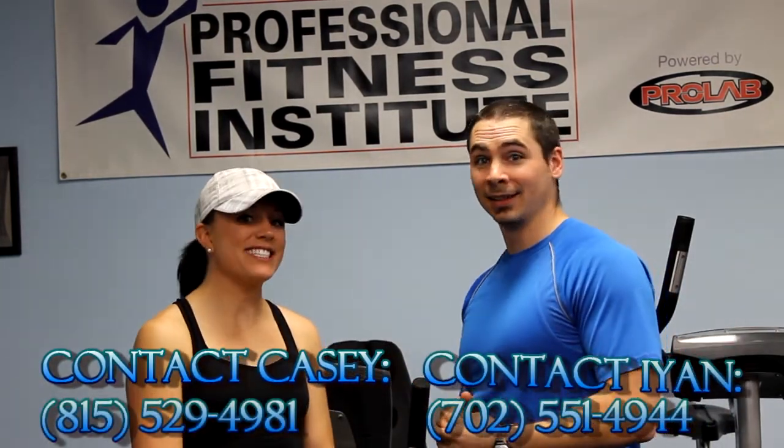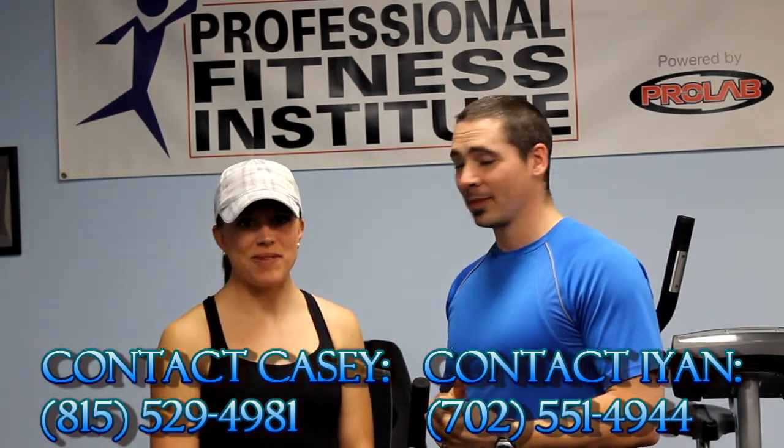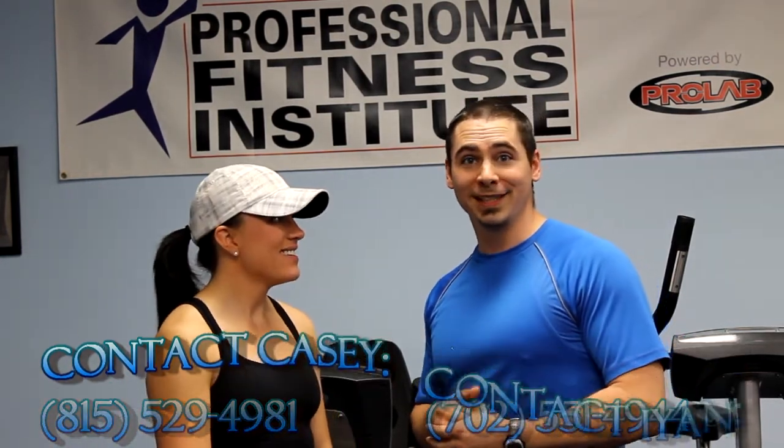So, 2013, be on the lookout for the new trend — high-intensity interval training, known as HIIT. I'm Ian Brice with IB Training, and I'm Casey Arnold with Unparalleled Performance. We're signing off from Professional Fitness Institute. Have a great day.